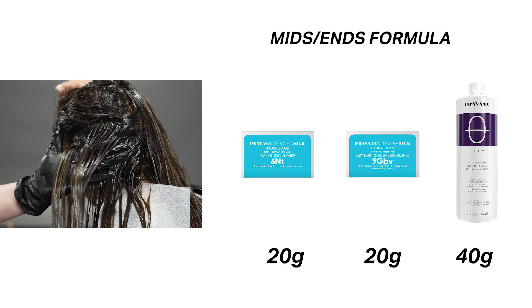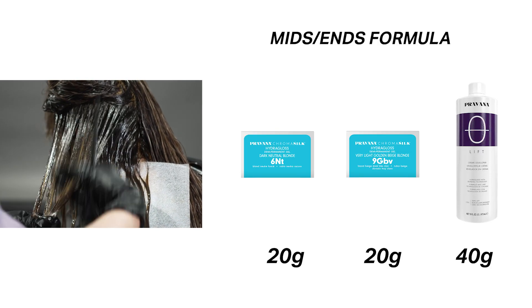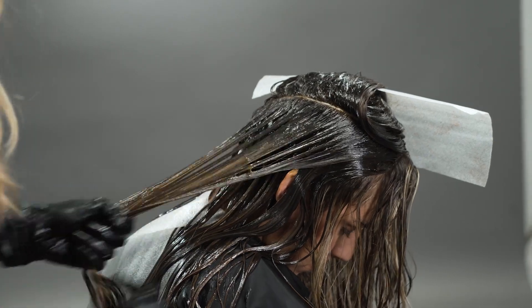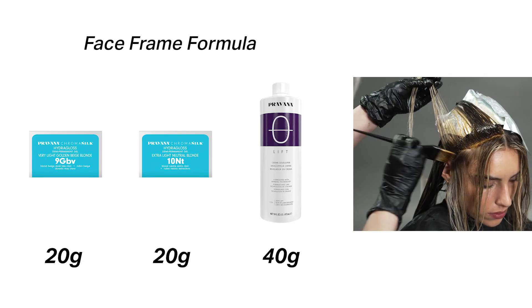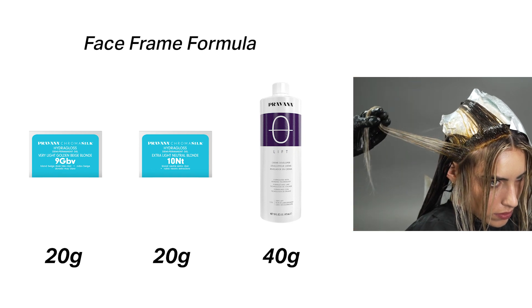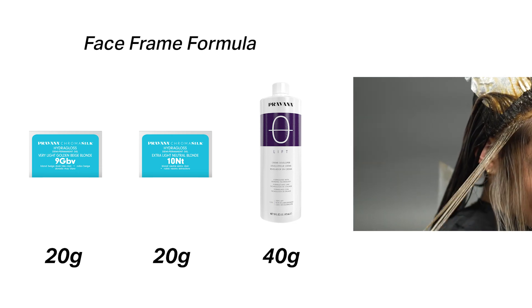Starting on the back of the head, I'm going to be taking that v-shaped section and applying the mid and end formula. It's important to note that as you're working your way up the head, you're going to want to make sure that you're mirroring your sides exactly. All that should be left is your face frame. For this, you're going to be going in with the mid formula around that hairline as well as the end formula — the reason why is we want a lighter, brighter result for the face frame.